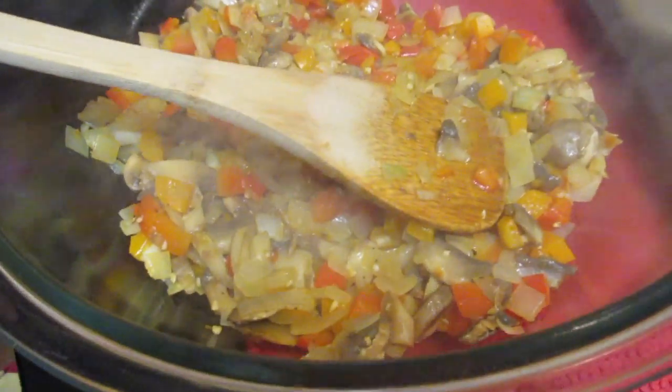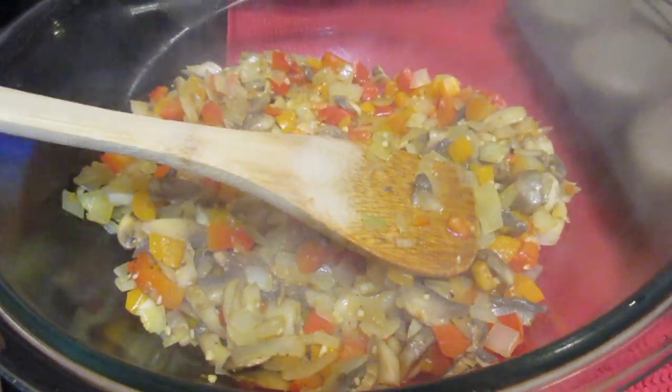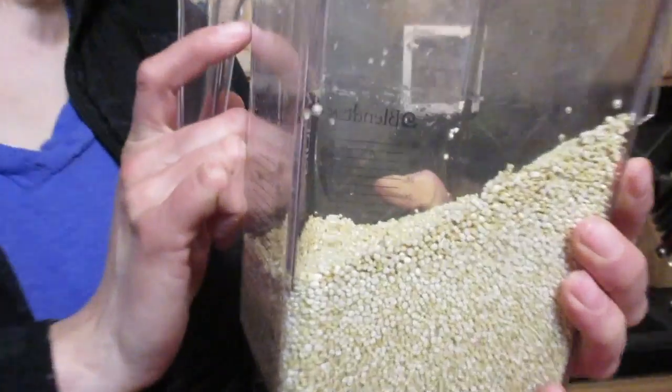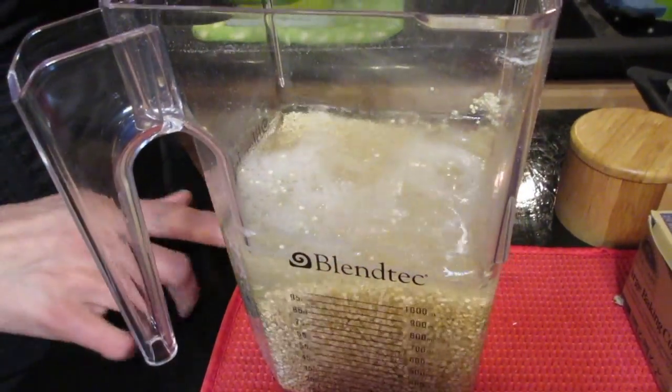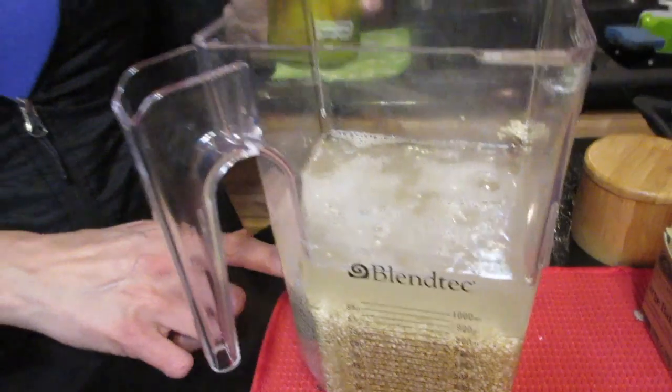I drained the quinoa of its soaking water, and now I have two and a half cups of clean water which I'm going to pour in. If you want to half this recipe, use one cup of quinoa and one and a quarter cups of clean water after draining.